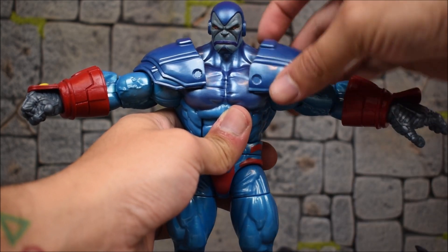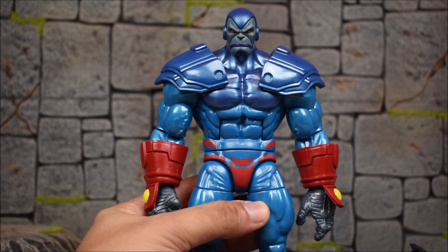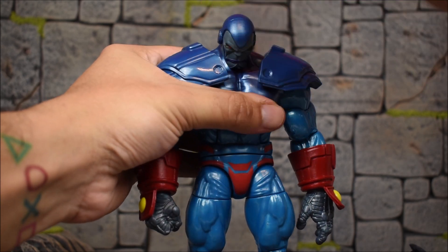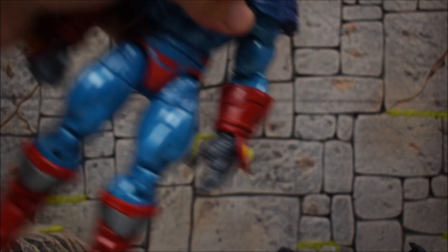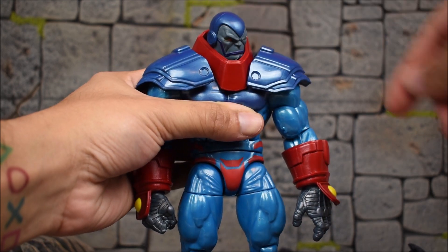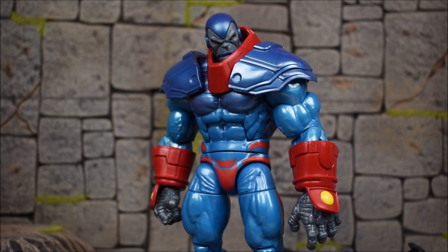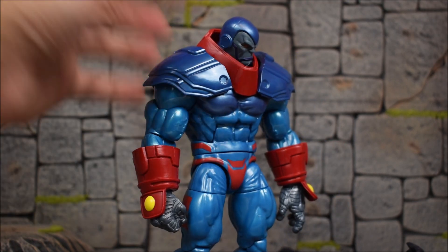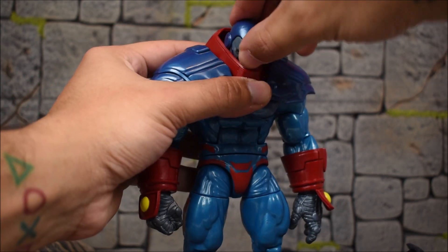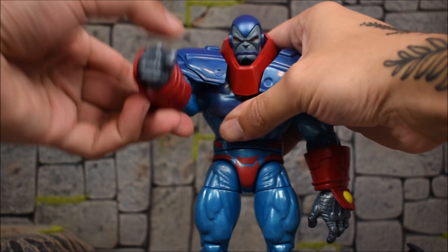The shoulder pads are on hinges and pop off. For head articulation: it moves up and down, left and right. Without the collar piece you get full range; with the collar piece you can still look left and right but not all the way. He still looks up and down though it looks a bit awkward — he just looks like he's looking inside his armor.